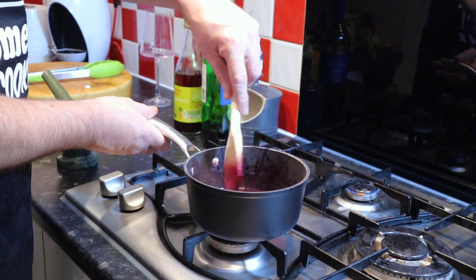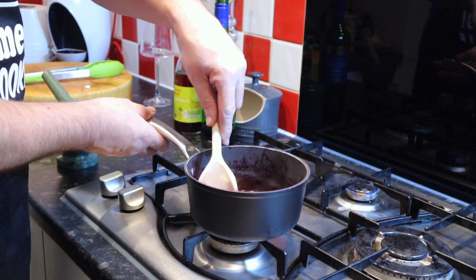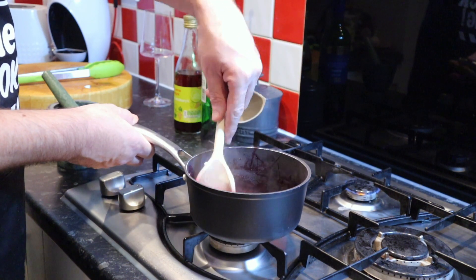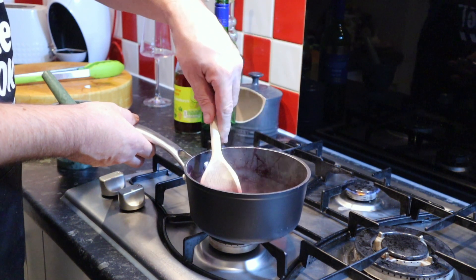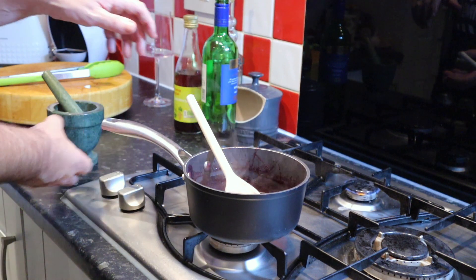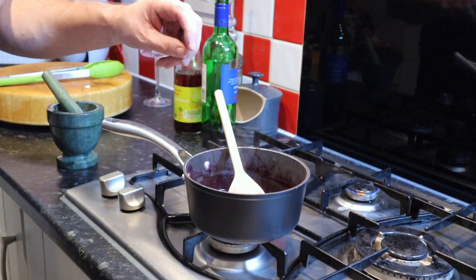Our green beans are steaming at the moment, and once they're done we'll just add the finishing touches to the green bean salad. With about 4 minutes to go on the duck we're almost ready to plate.